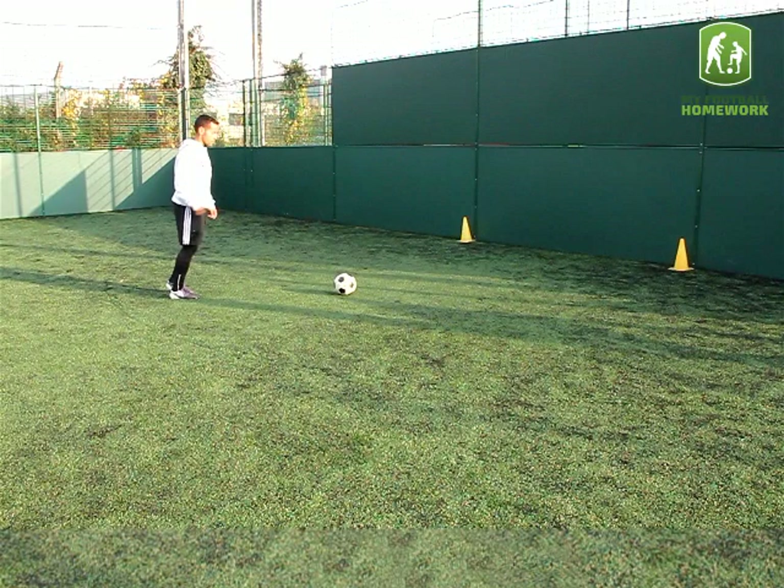Drill set up. Place two traffic cones against a wall, five yards apart. The player should stand five yards away with a football.